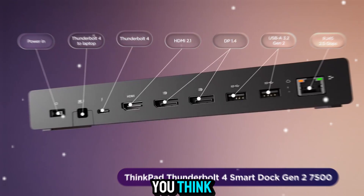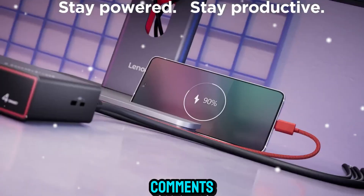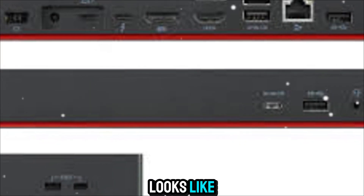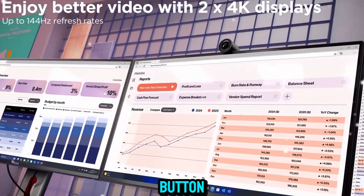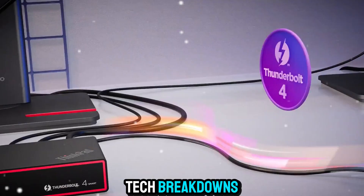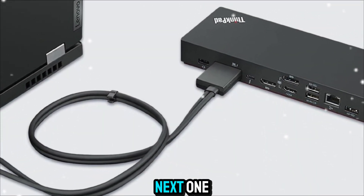So what do you think? Is the Lenovo Smart Dock something you'd add to your setup? Let me know down in the comments — I'd love to hear your thoughts and what your current desk setup looks like. And if you enjoyed this deep dive, don't forget to hit that like button, subscribe to Zone of Gadgets, and ring the bell so you never miss our latest tech breakdowns. This is Zone of Gadgets — thanks for watching, and I'll see you in the next one.